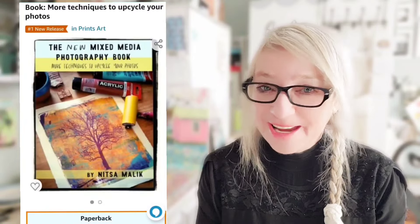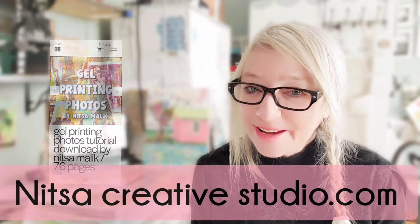And if you like this process, you're going to love my book, 'The New Mixed Media Photography Book' — it's available on Amazon, number one bestseller out of my books. If you prefer a digital PDF version, check out the e-book on my website, www.nitzacreativestudio.com. While you're there, sign up for my newsletter — it's really fun with lots of goodies. This is nitzacreativestudio.com. Sorry about the self-promotion, let's move on.